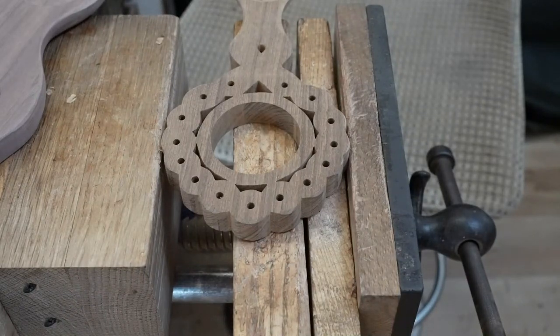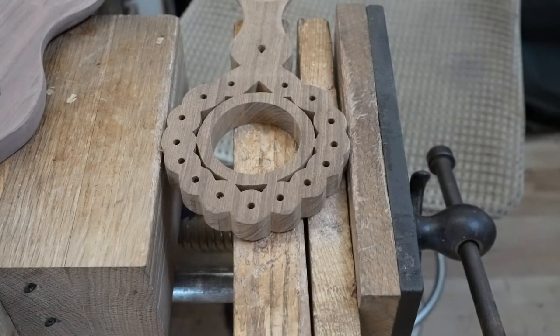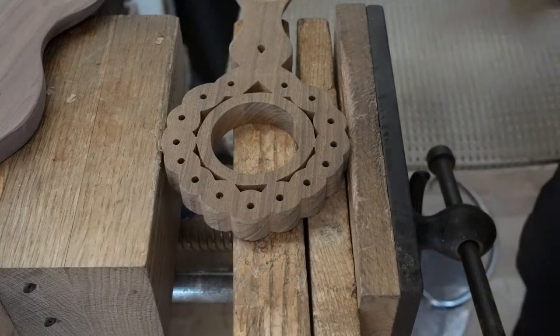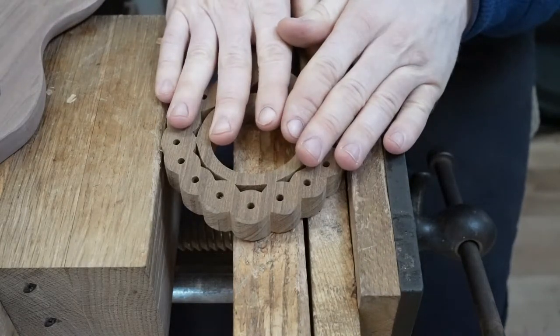Hello, good afternoon. Thank you for joining us. You can see in the bench, in the vise, we've got our spoon ready to go. I'm just going to check that the volume is all working fine. Yeah, that's working fine. Thank you for joining us, and something different again for you all to see.